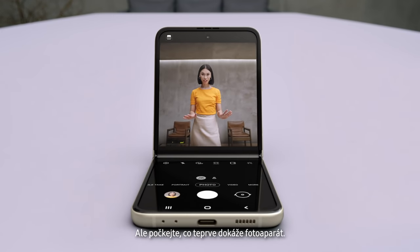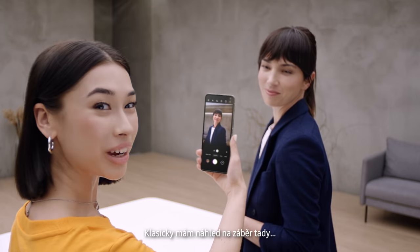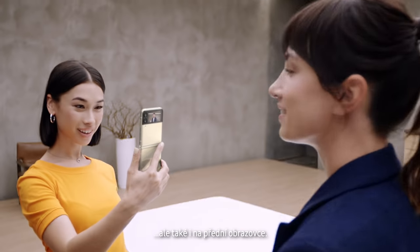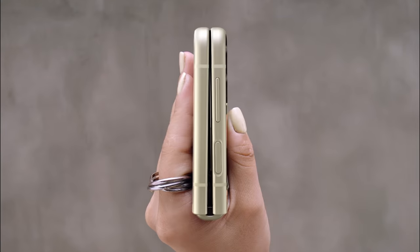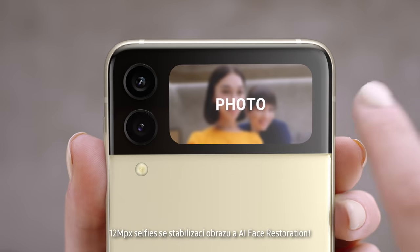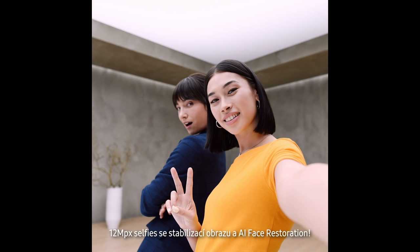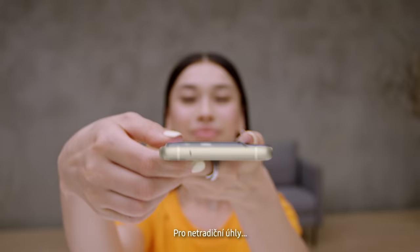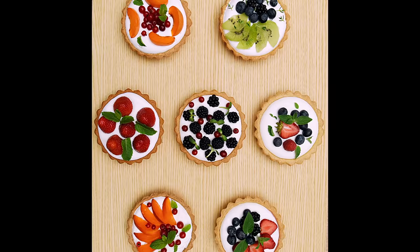But wait for what the camera can do. In flex mode, it's like having a tripod — perfect for selfies. I can preview the shot on the cover screen too. Quickshot lets me take videos and selfies: 12 megapixel selfies with image stabilization and AI face restoration. For really awkward angles, just flip to flex mode and toggle between both halves of the display. Delicious shots every time.